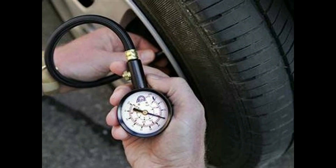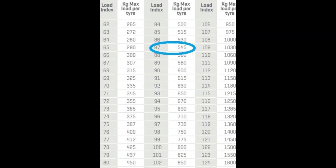Here we have a different chart. The tire will be very high. The tire will be 545 kg — that means it's a vehicle for us.